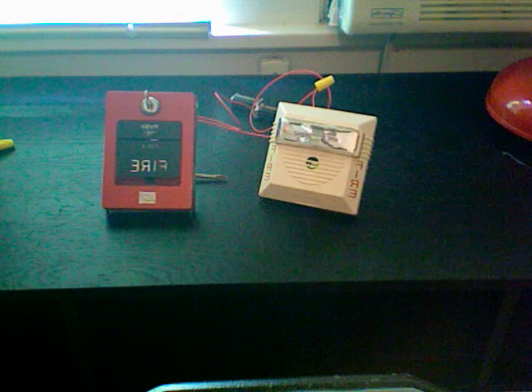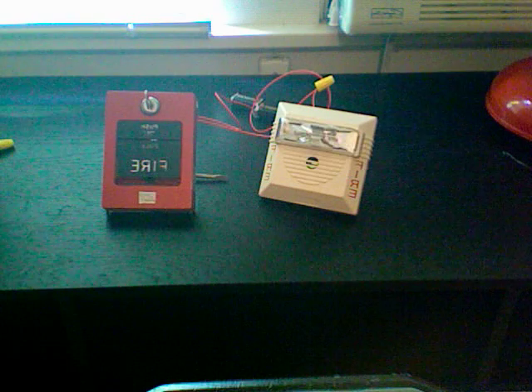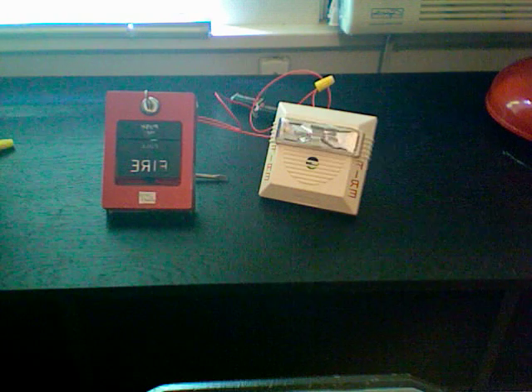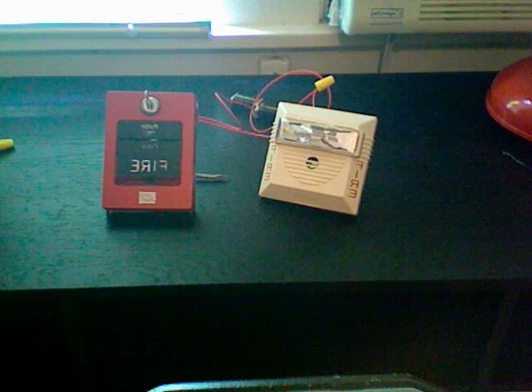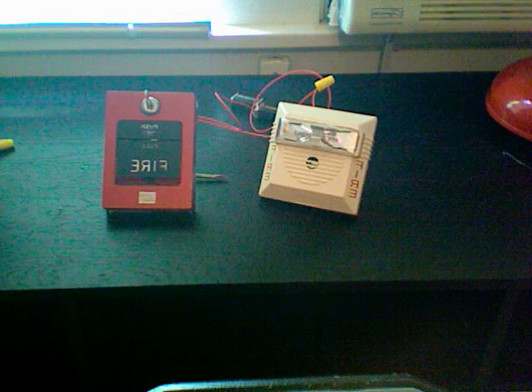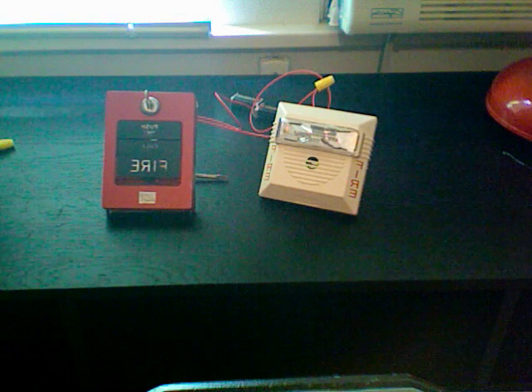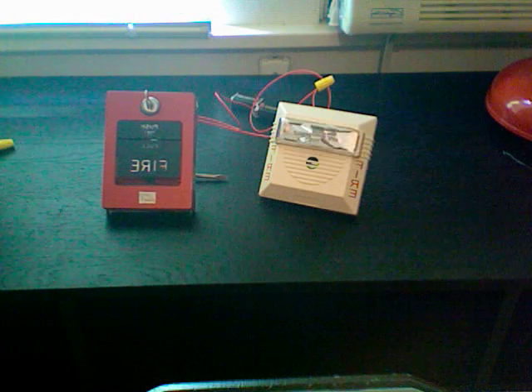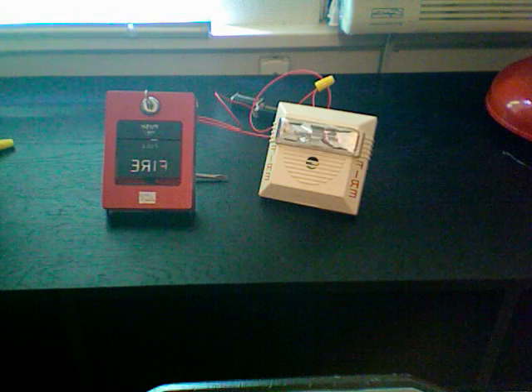So I found out today that it actually works. It was all because of a mistake on my part — I was wiring it wrong. I thought you could wire the horn separately, just like you can wire the strobe and the horn separately. I wasn't powering the strobe, I was just powering the horn to test it and it wasn't working. So today I had an idea. I wired it together like it should be and lo and behold, it works great.